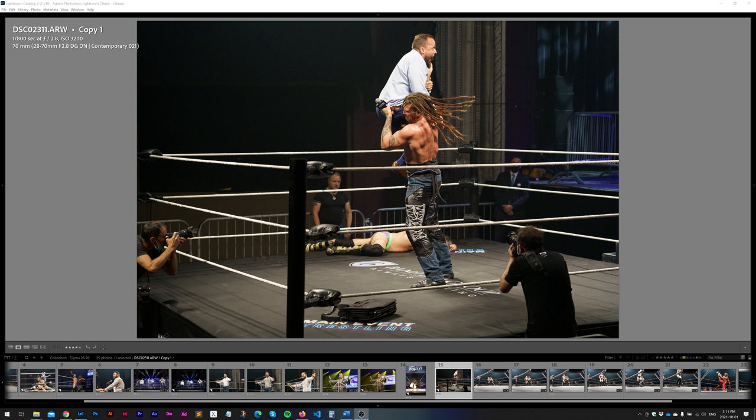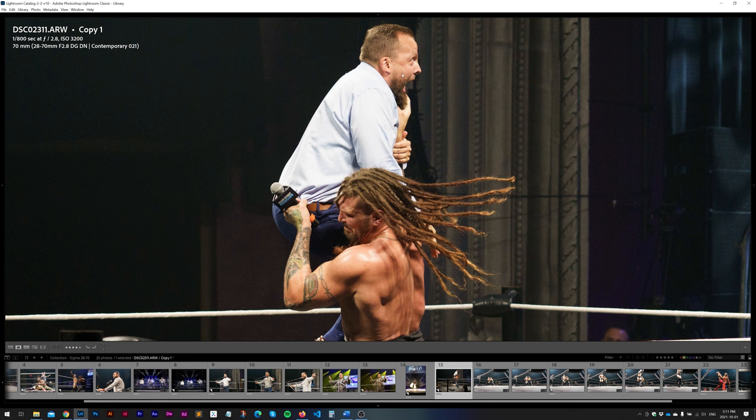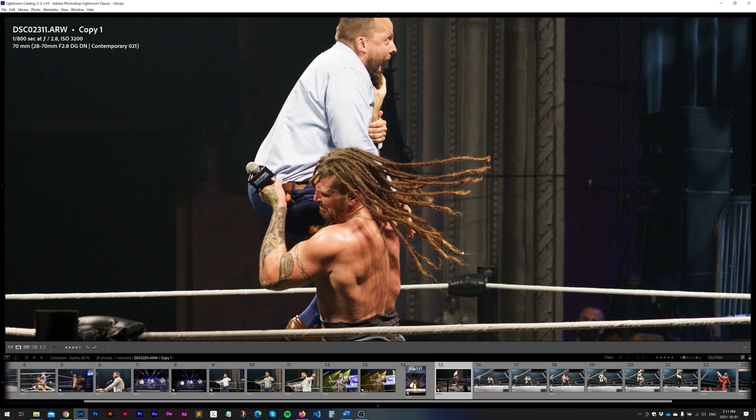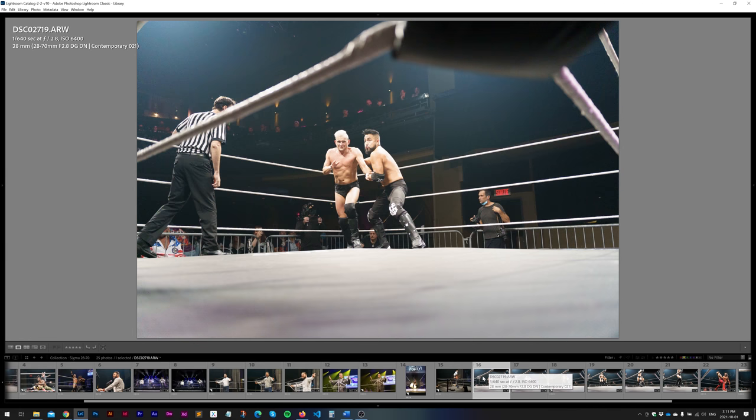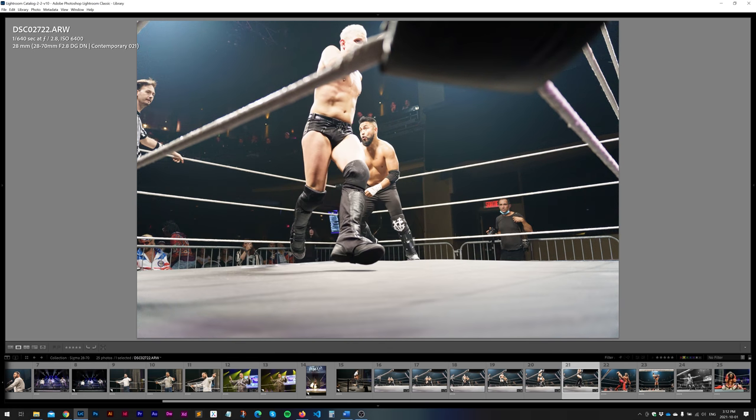This next series of images is basically an autofocus test to show you the performance. The A7C has a fantastic autofocus system and I wanted to see if a budget standard zoom could keep up with it. I was about 25-30 feet away from the ring post, slightly raised on a couple of steps. As you can see, punching in, the autofocus worked fantastic. When he picked him up to choke-slam, he was going pretty fast — as you can see by his hair swinging in the air — but the lens did a good job of keeping focus and tracking. I was shooting these at 28mm in continuous autofocus and as you go through the sequence of images, for action shots the lens definitely keeps up with the A7C to keep focus exactly where you want it.